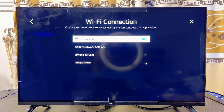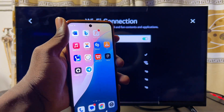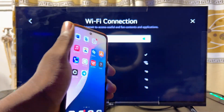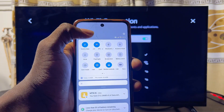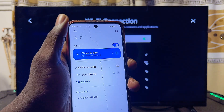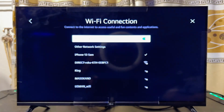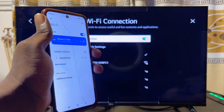Make sure your LG Smart TV is connected to a particular Wi-Fi — mine is connected to 'iPhone 13 Sam', which I'm using as my Wi-Fi hotspot. On your mobile phone, also make sure you're connected to that same Wi-Fi. My Android phone is also connected to 'iPhone 13 Sam', so both devices are on the same network.